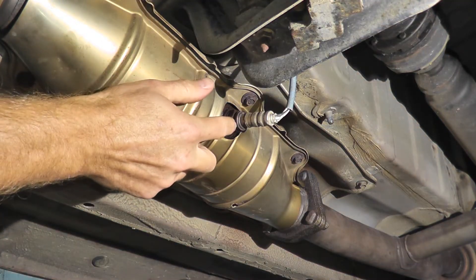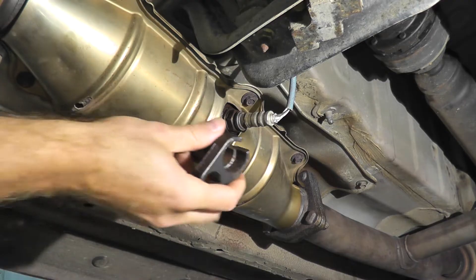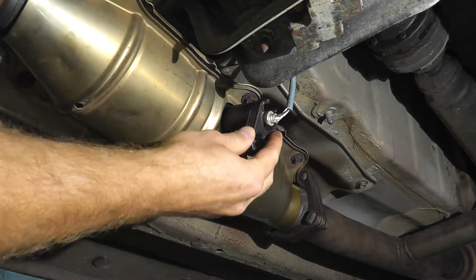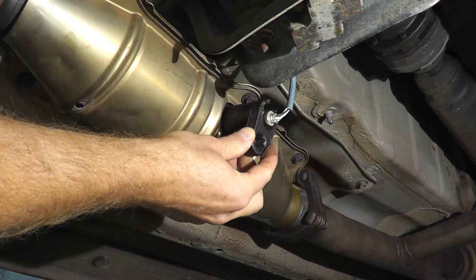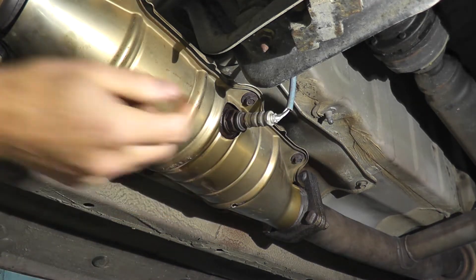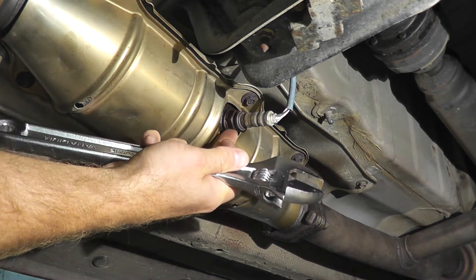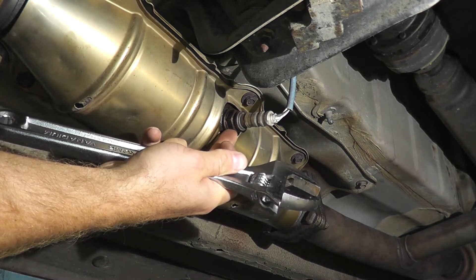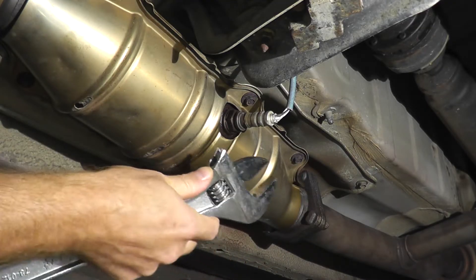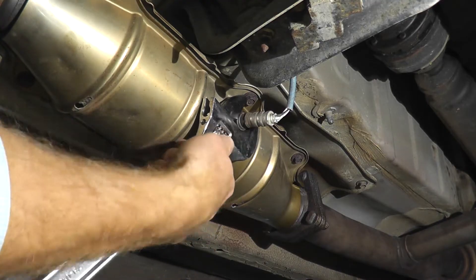Fortunately removing this sensor is not too difficult. On some vehicles you may need an oxygen sensor removal tool — I'll include a link for that in the description box. In this case it's quite simple to get to. I've sprayed down some PB Blaster on the joint, and I'm simply going to use an adjustable wrench. A 7/8ths or 22mm wrench will also work.